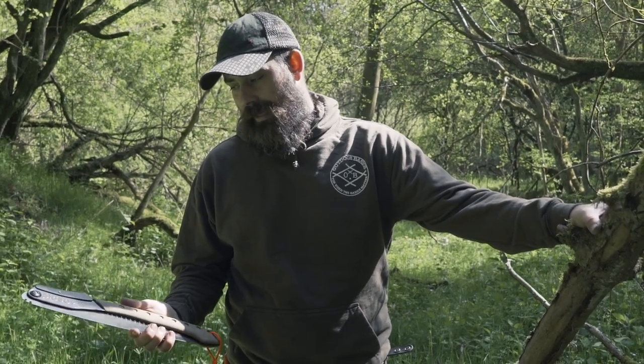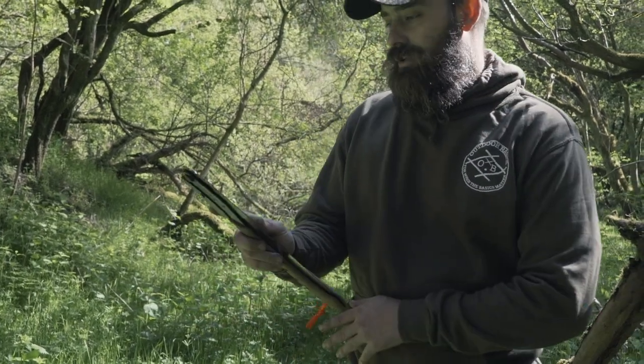To make life easier building the camp up and stuff like that, and Silky just kept coming up and coming up. So I thought, you know what, I'm gonna go for it — I've seen this Silky Outback Edition. So let's just get it out.